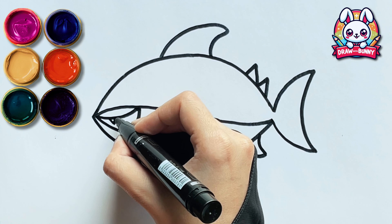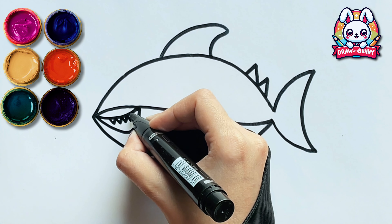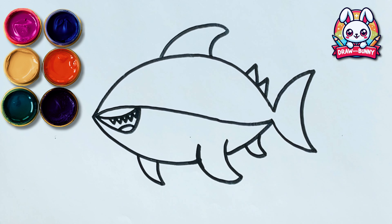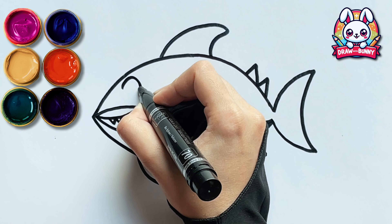Here comes the scary scary teeth! Now let's make its cute eyes!